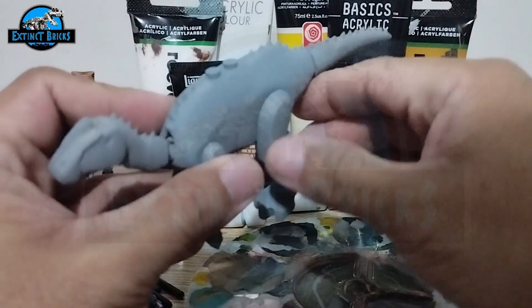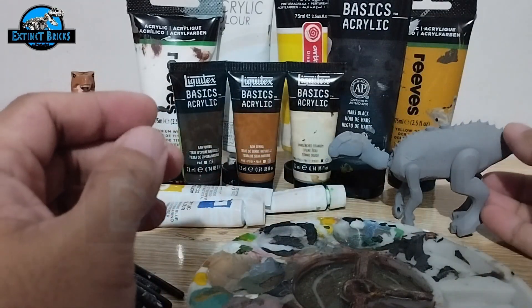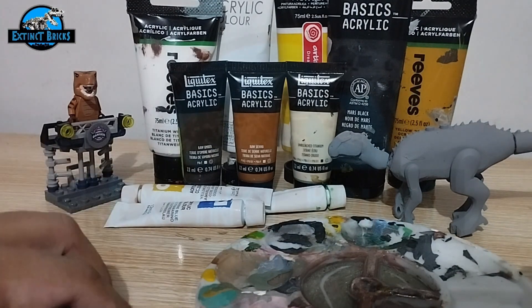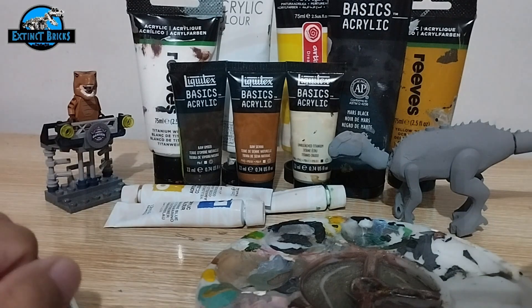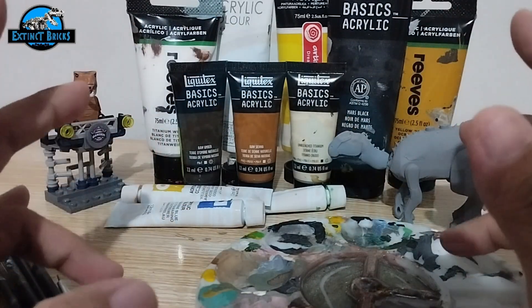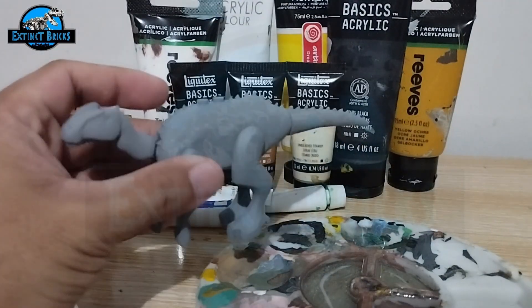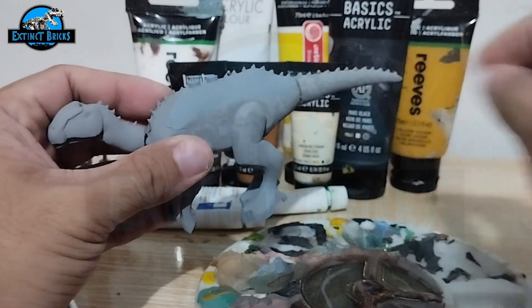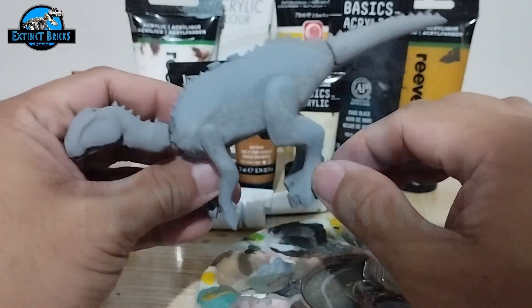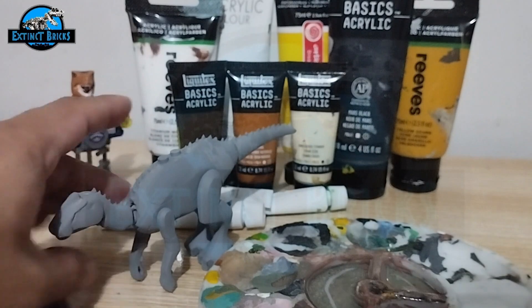Here is our Secernosaurus and it's now ready to paint. We have here acrylics, of course, some brushes, and also water. We're going to mix everything up and come up with something cool for you guys. We'll just go into a quick run-through of the paints while I paint it, so that you can follow along with the painting.